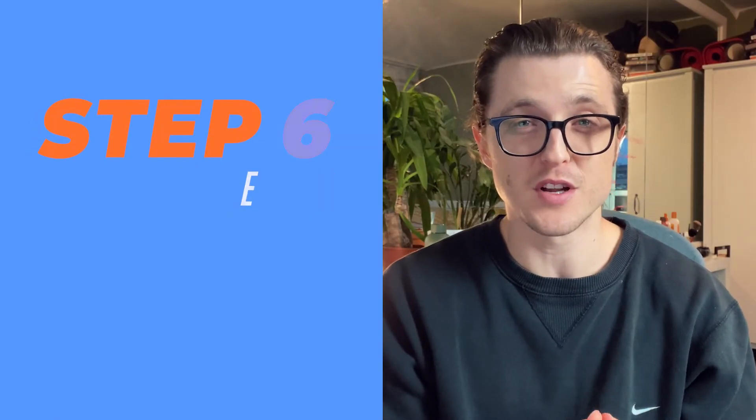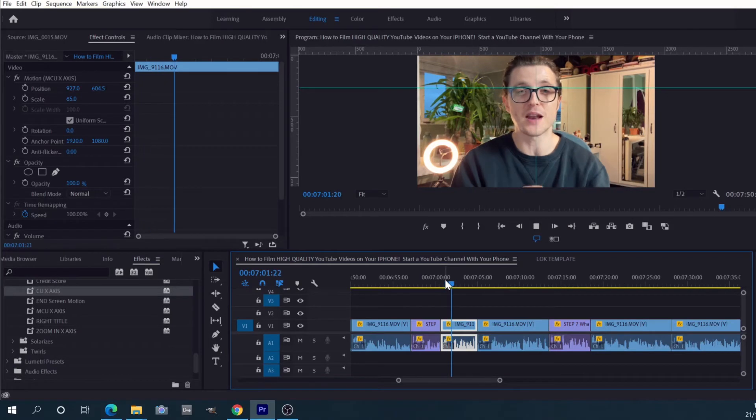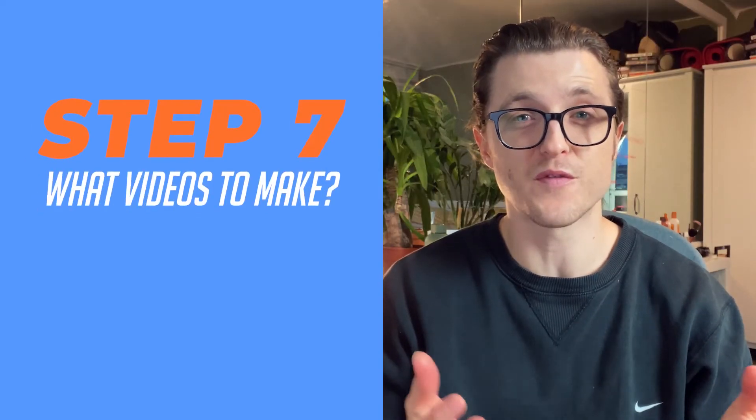Step number six: edit the footage. I film on my iPhone but I edit in Premiere Pro on my laptop. Don't despair — you don't need a laptop; you can edit the whole thing directly from your iPhone using an app like iMovie.